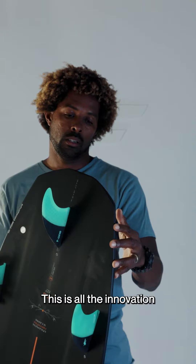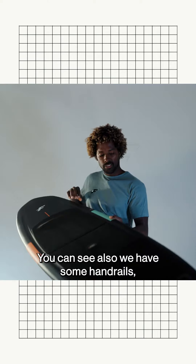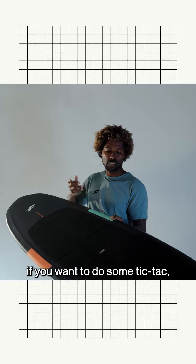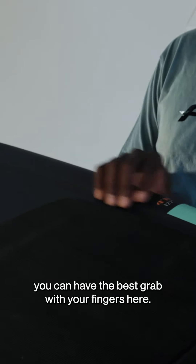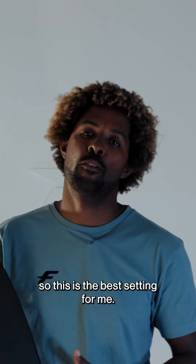So this is all the innovation we made on this board. You can also see we have some handrails. They're going to help you to do the best grabs on the board. If you want to do some tic-tac, backroll, or some maneuver, you can get the best grab with your fingers here. I personally ride the 411, so this is the best setting for me.